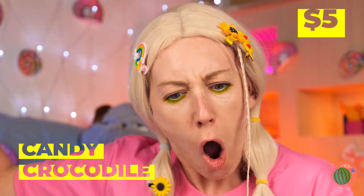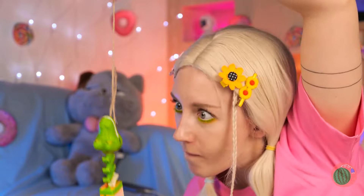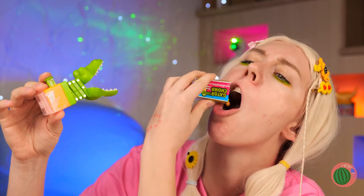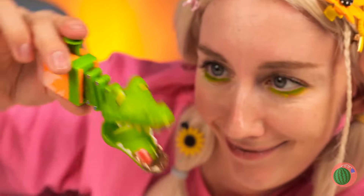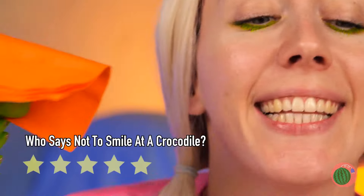Ouch! Our next candy's got some bite! Wait — it's a candy crocodile! Time to put those lasso lessons to work! Let's see if you're just as good at candy catching! Of course, you could just cut out the middle crock! But we could put these teeth to better use! He's the life of any fondue party! And he can even grab you a napkin! For a reptile, he's warm-blooded!